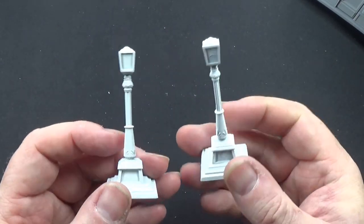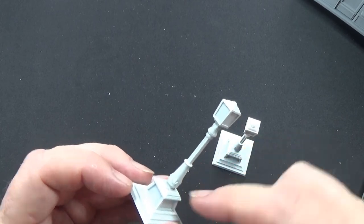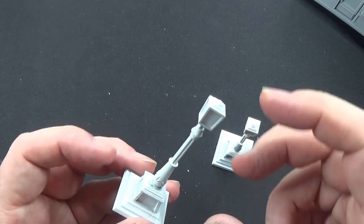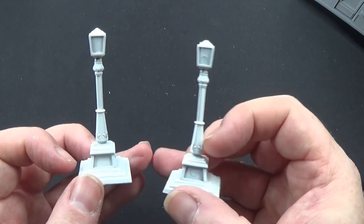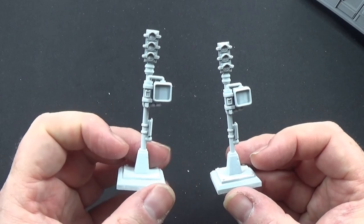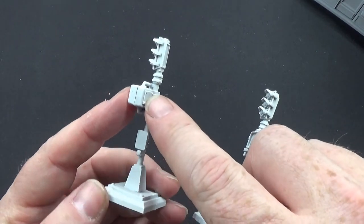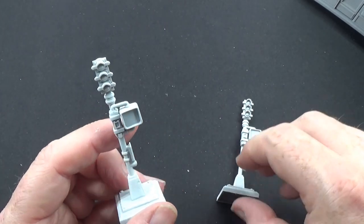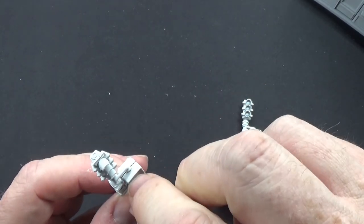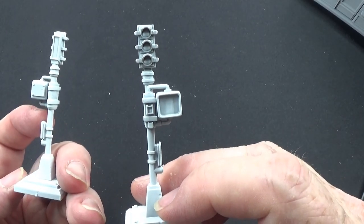Then we have two street lamps. From this point upwards is one piece and downwards is another, and you basically glue that onto the stand — no big deal at all. The slightly trickier ones were these: again the stand glued onto there, and then this bit came in two sections, so you had to glue that bit to that bit and get it in between. There's a little bit of a gap but hopefully paint will clear that up.